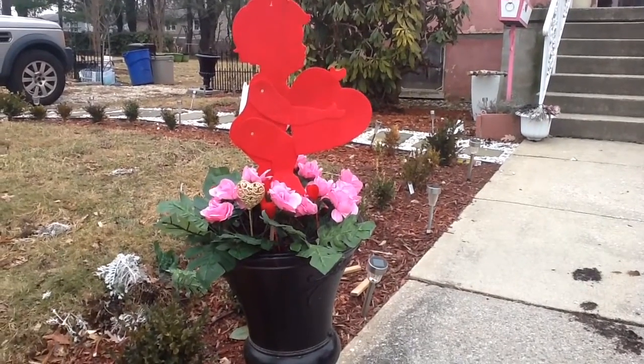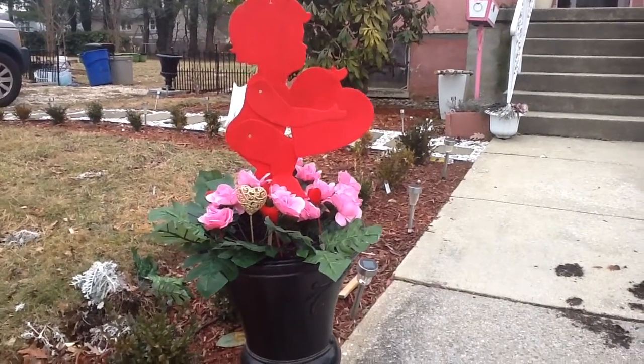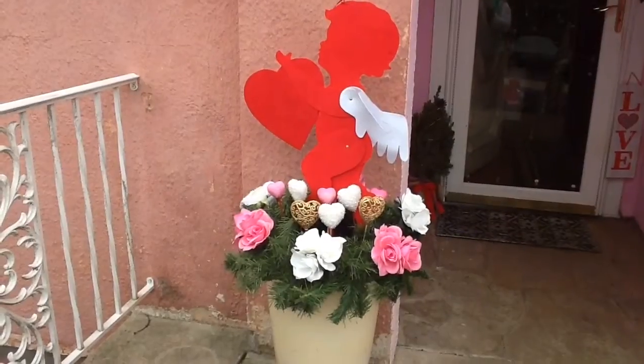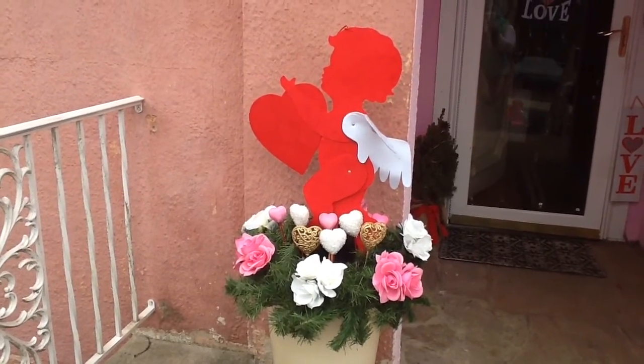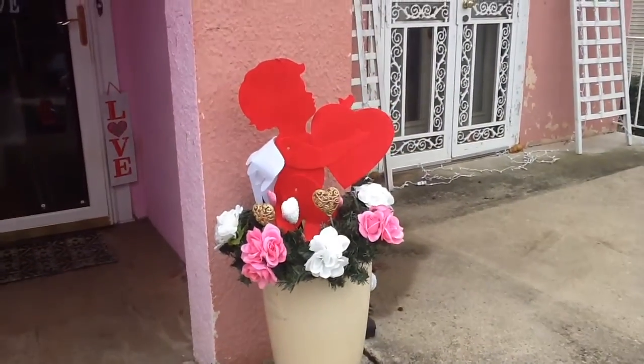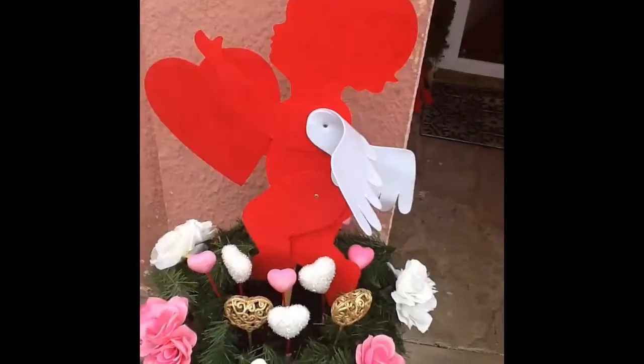Here's the one planter I have done for Valentine's Day. Here's the second planter that I have done for Valentine's Day. They match, and I haven't finished the outside.